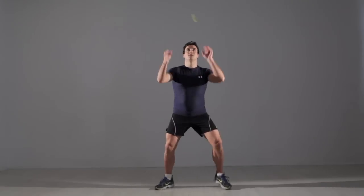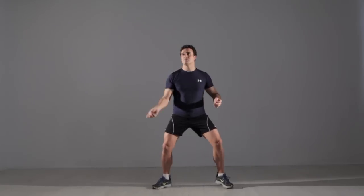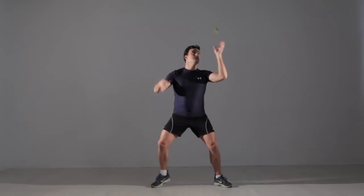Now begin tapping your toes as fast as you can while tossing the object in an arc just above your head from your right hand to the left and back again. Complete a total of 10 tosses.